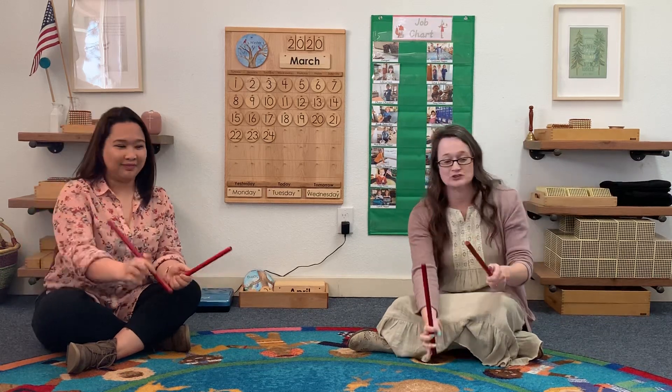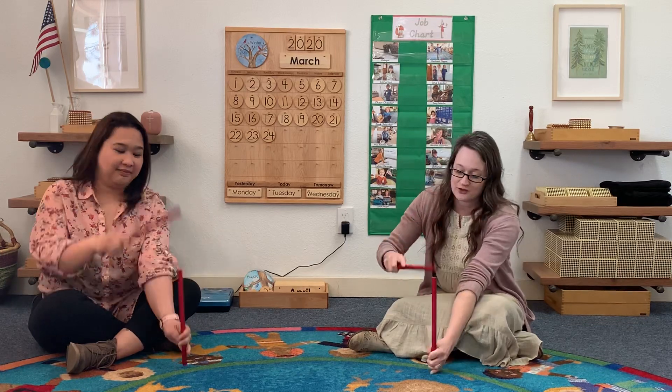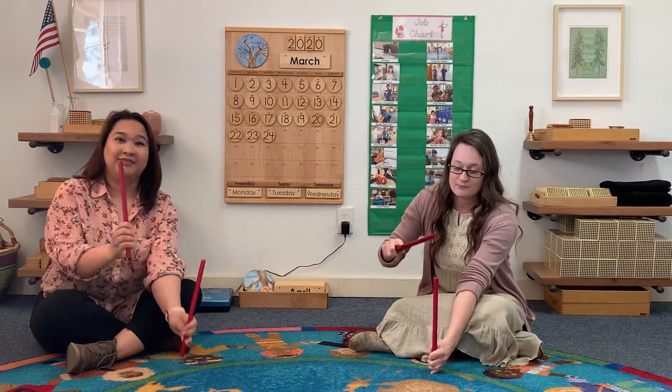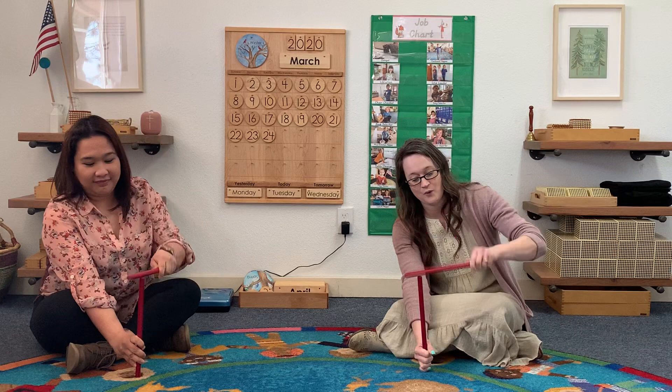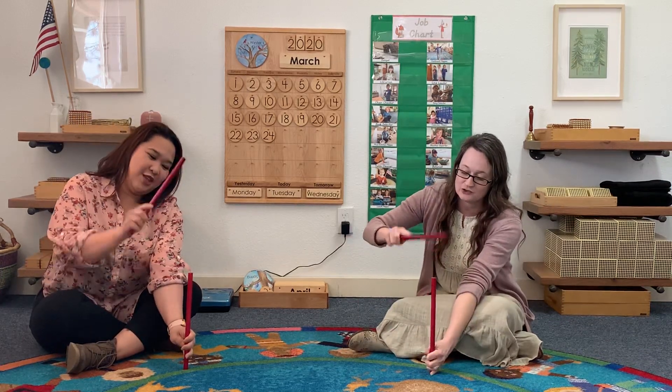Hammer left with a right with a 1, 2, 3. Hammer right with a left with a 1, 2, 3. Hammer left with a right with a 1, 2, 3. Hammer left with a right with a 1, 2, 3.